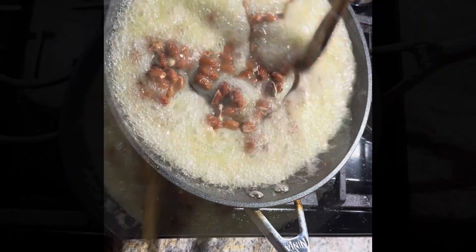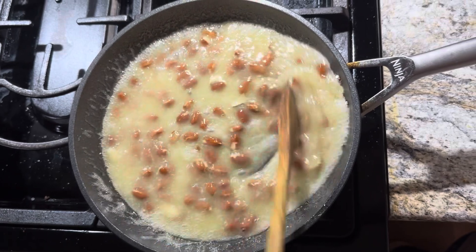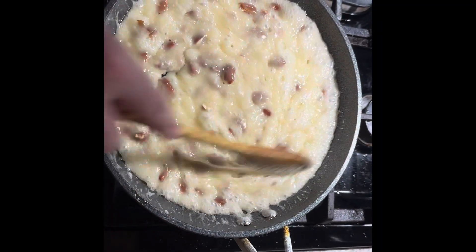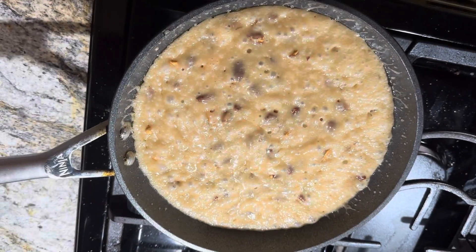This part is gonna take a while. Still on low heat, you're gonna want to cook it and watch for it to turn a golden color and for threads to form when you pick it up with the spoon.